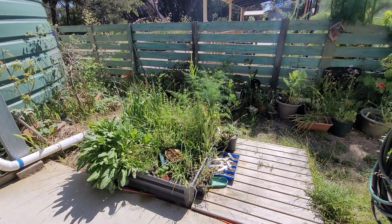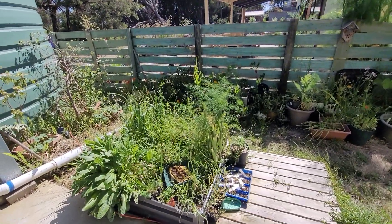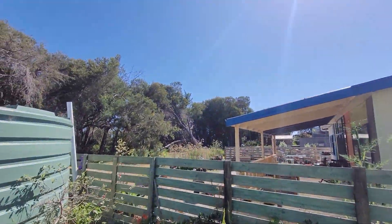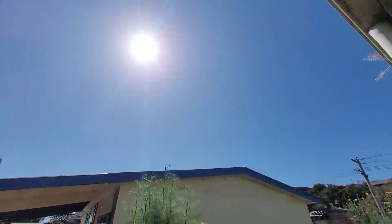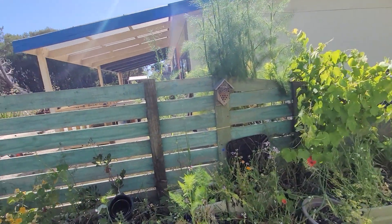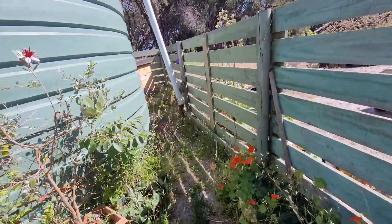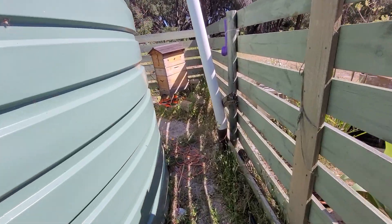G'day, how y'all going? Welcome to day 742, looking at my bees and my beehives. It's an absolutely gorgeous day — sunny and supposed to be only 22-23 degrees, but it feels quite warm already with a little cool breeze, which isn't too bad. Let's go have a look at the young ladies and see how they're going.